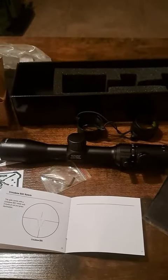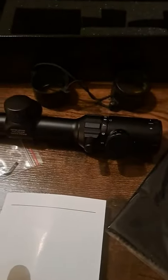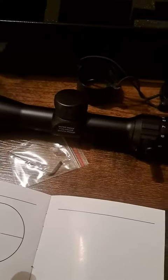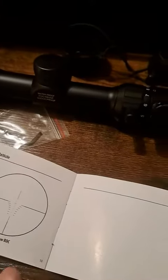Tonight we're going to take a quick look at this crossbow scope. Right off the bat, the scope itself is pretty cool — I like the design. It's kind of a lightweight scope, and we'll go into more detail now, starting with what it comes with.